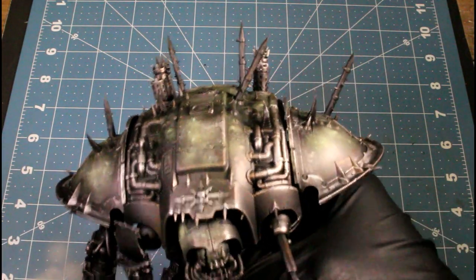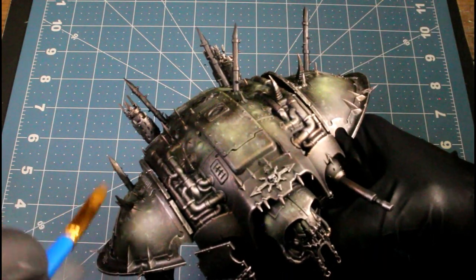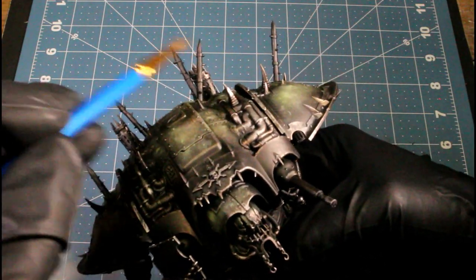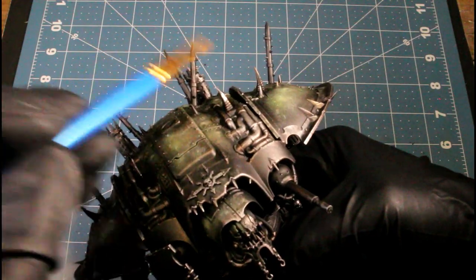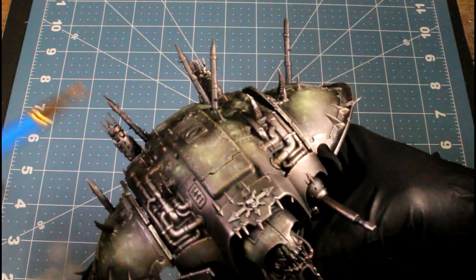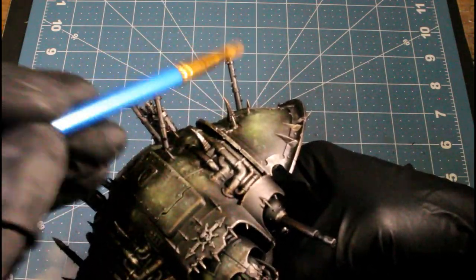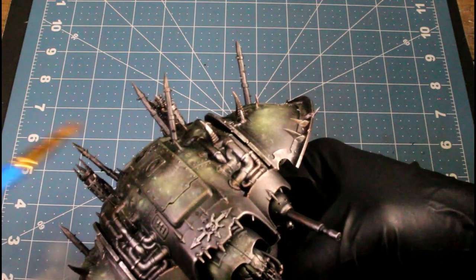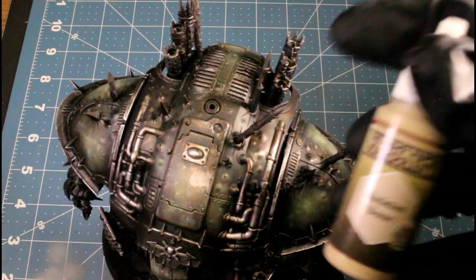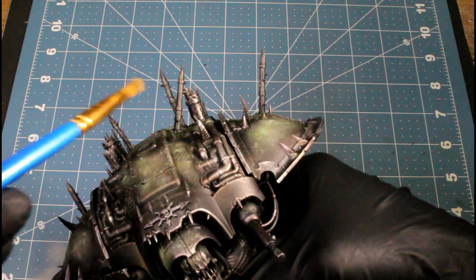Then I'm going to use Monster Brown — this will be a highlight over the Dark Stone. And then Skeleton Bone will be a highlight over the Monster Brown — just hitting the very tips of them.